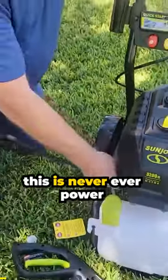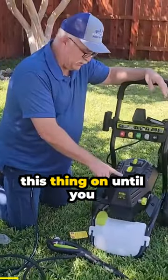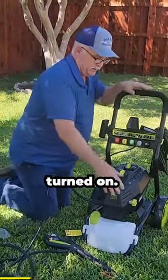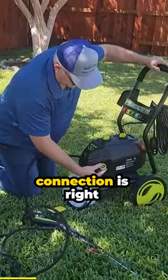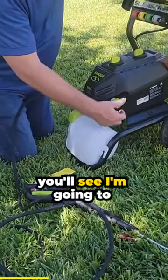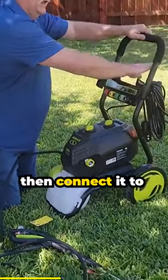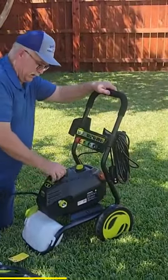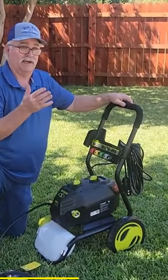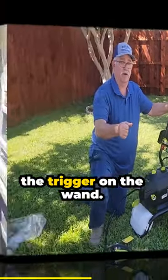Never power this thing on until you have your water hose connected and the water turned on. The water hose connection is right here, and I'm going to show you when we test it. I'll connect it to the water hose, turn the water on, then connect it to power and power it on. You should hear the motor come on and then stop. The motor only engages when you engage the trigger on the wand.